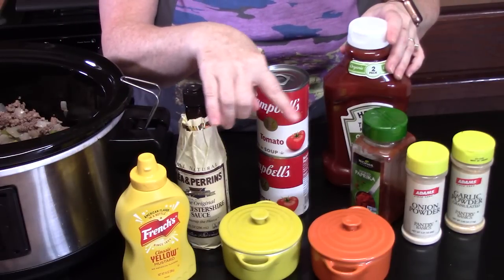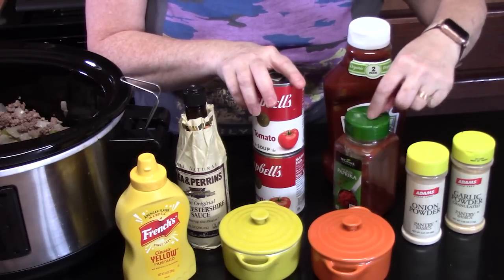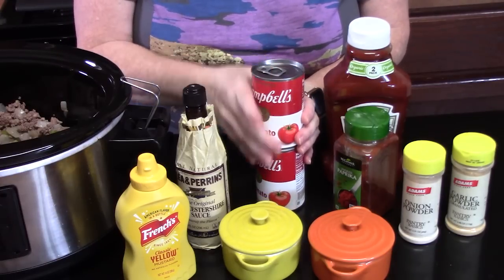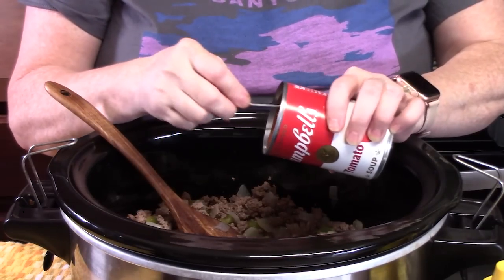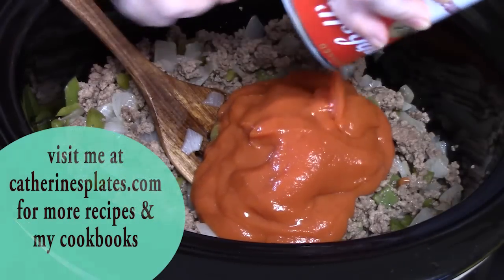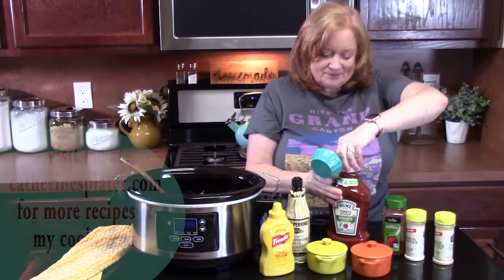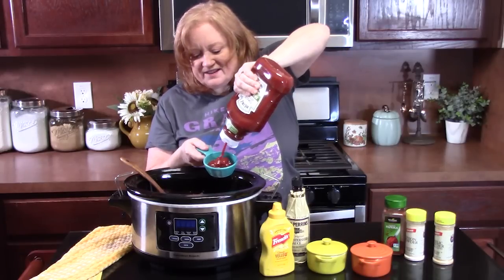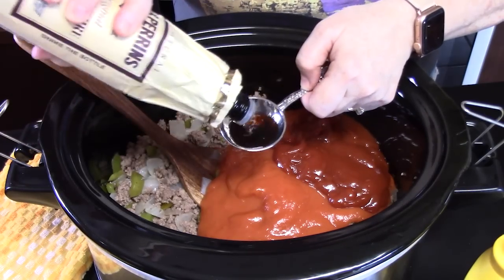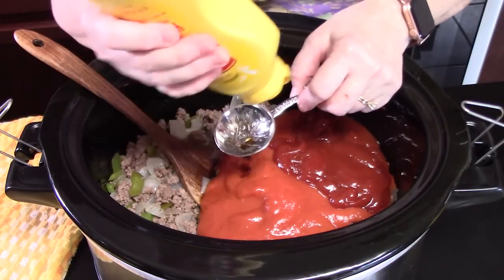Mustard, Worcestershire, salt, pepper, two cans of tomato soup. We've got ketchup, paprika for a little smokiness, onion powder, and garlic powder. We're going to start off with two cans of tomato soup — these are 10 and a half ounces each. Now if you don't have tomato soup, you can use tomato sauce. We're going to add in half a cup of ketchup. Ketchup has that vinegar in it — it'll give it that little tang. We're going to add one tablespoon of Worcestershire sauce and half a tablespoon of yellow mustard.